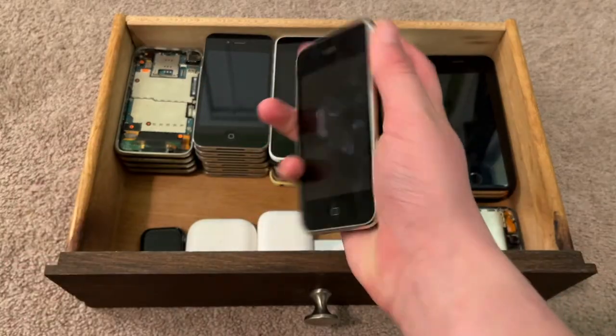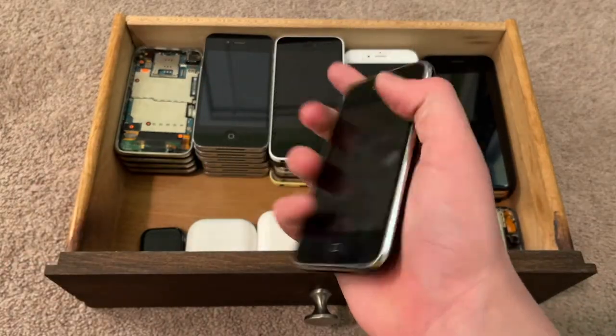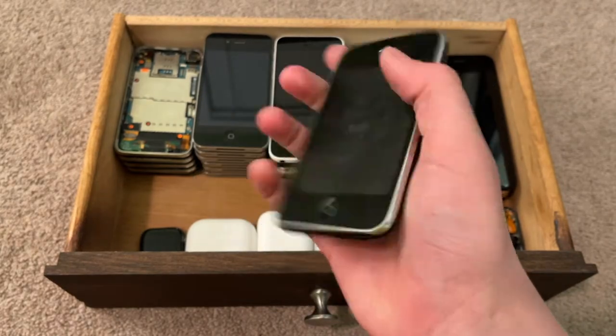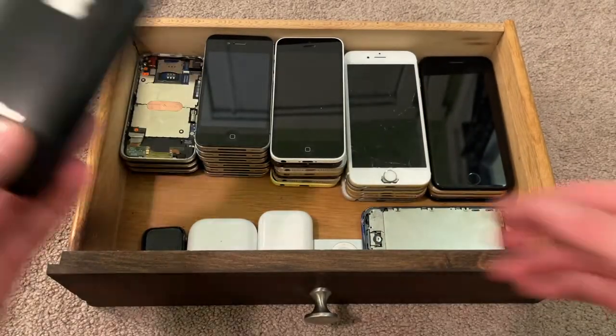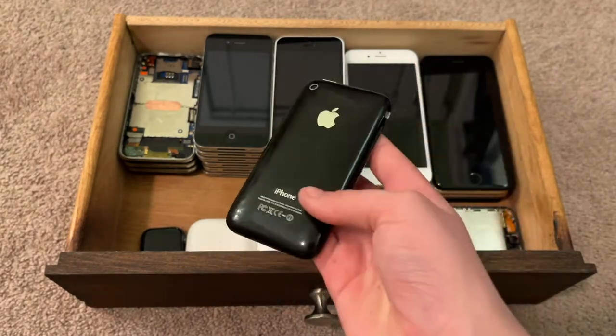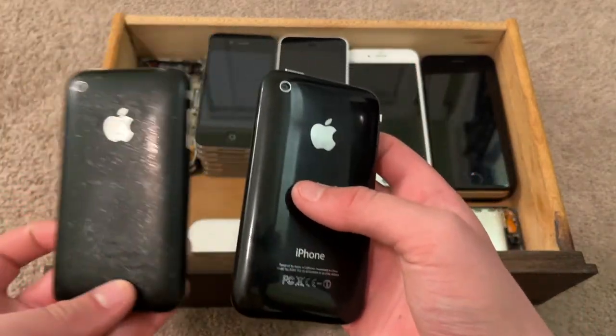This is another iPhone 3GS — this one is black. I got this for free in the free iPhone 3GS and more video; I got this and a Samsung Galaxy Core Prime. This is yet another iPhone 3GS black. I don't know much about this one because I have three of the same model.